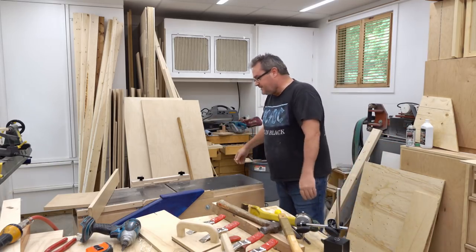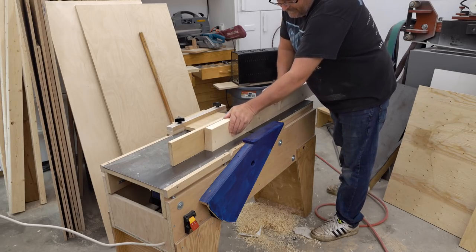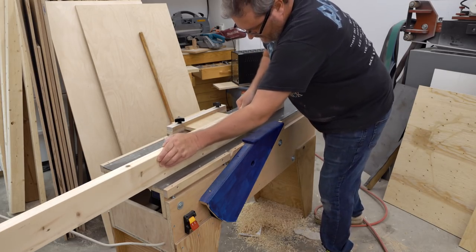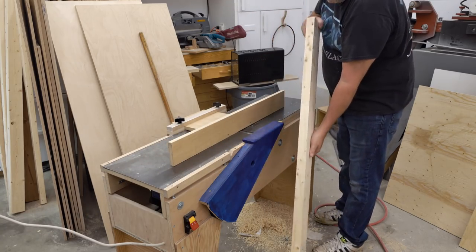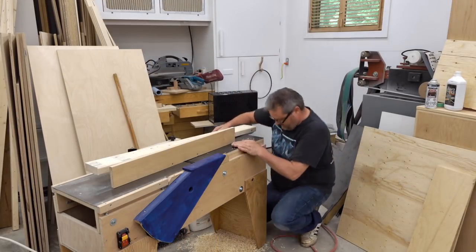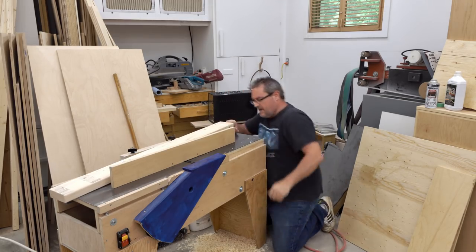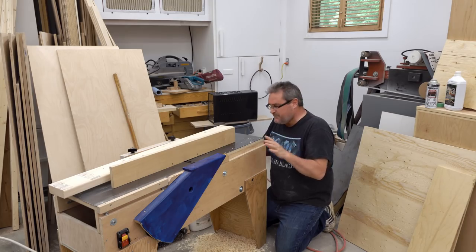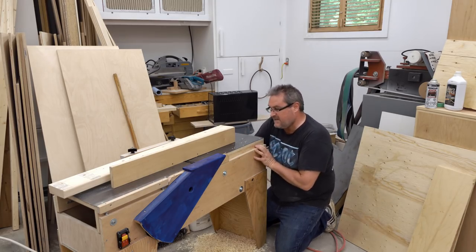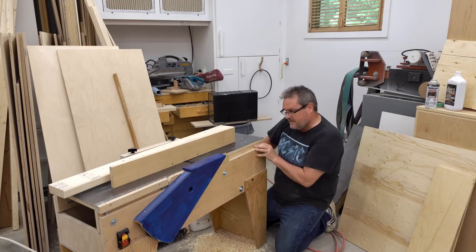I'm going to put the fence back on and run that piece of two-by stock that I cut in the first video through again and see what happens. It seems to be cutting a little bit deeper than it was before, which is not unexpected, but it's still producing a very straight edge. I'm going to adjust it up a little bit to make the cut shallower — reach in and loosen these two knobs that lock the incline plane down and then just rotate my handle here.